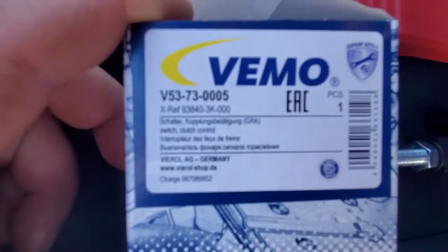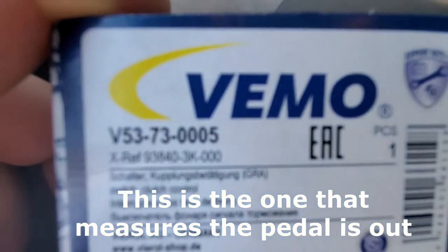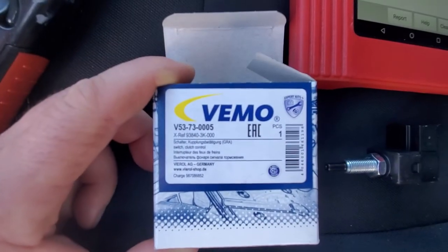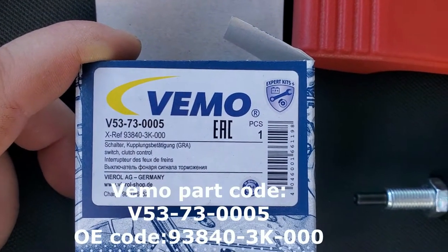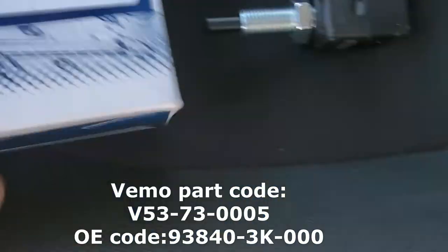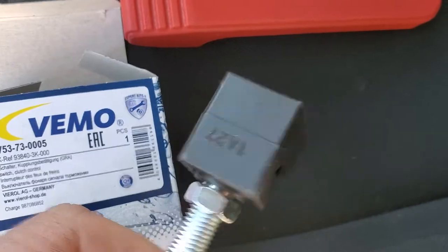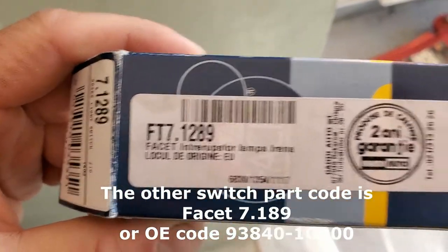This is the upper switch — you can see the bottom one here. And this is the upper one, and this is the other one.